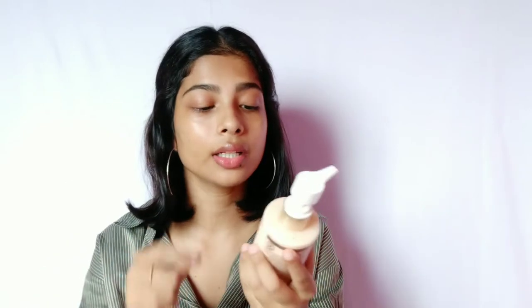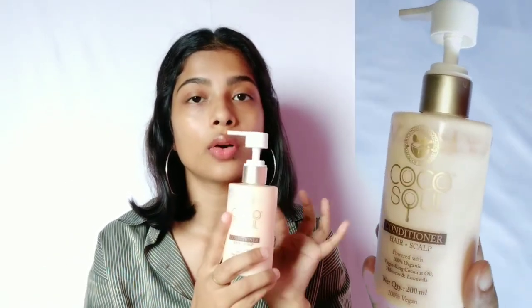This will definitely tame down your frizz and clear your scalp if you have any dandruff. For hair mask, I am using this L'Oreal hair mask — it makes your hair very silky and soft, tames down frizz, and gets rid of dandruff. If you want to use conditioner only, you can go with this one by Coco's Soul — it's made for both your scalp and hair length and doesn't have any chemicals. Sadly, this L'Oreal hair mask does have some chemicals, so I just have a little left and I'm not going to repurchase it.